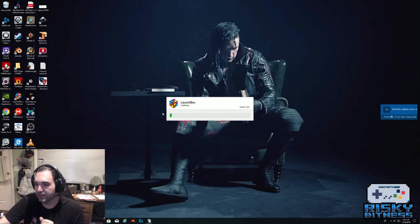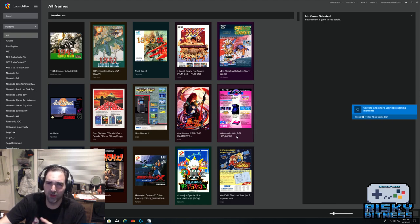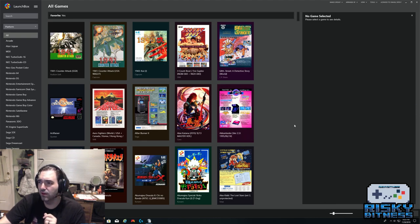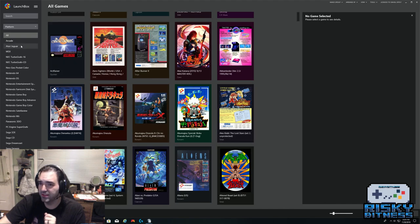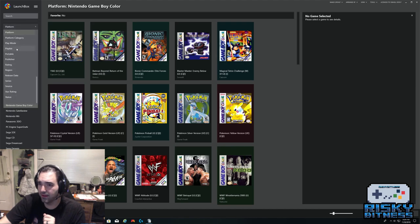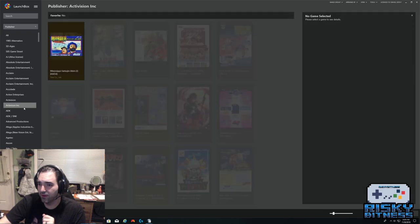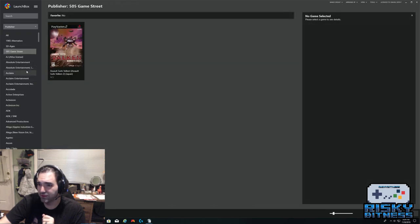I use LaunchBox as my front end for emulation. LaunchBox is an excellent program. On my screen you're seeing Jay White, Switchblade from New Japan Pro Wrestling — I am a pro wrestling fan. In LaunchBox you can look by platform, hit dropdowns to look at specific playlists, specific publishers — all kinds of different ways to look at the games in your system.